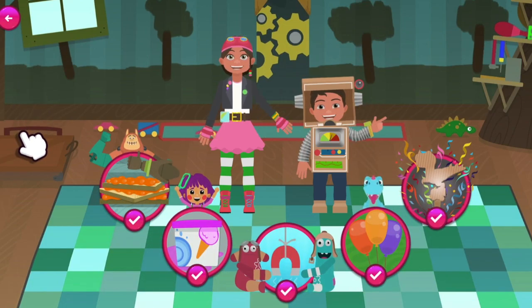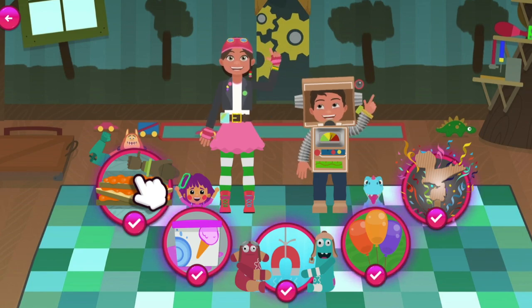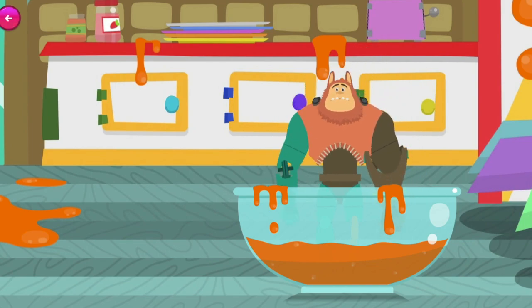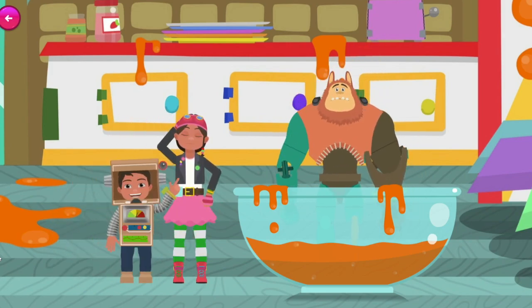Can you help Bob and I get our friends to the ice cream party? Bevel's Marmalade Mayhem! Oh no — Bevel fell in the mixing bowl and is stuck in the Bits Mixed Marmalade! And that's really sticky marmalade, so we'll need to use our engineering skills to get him out.